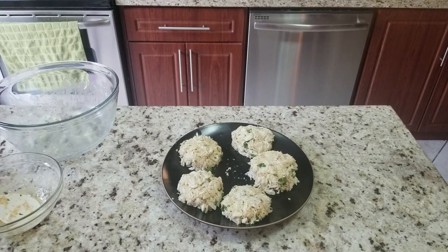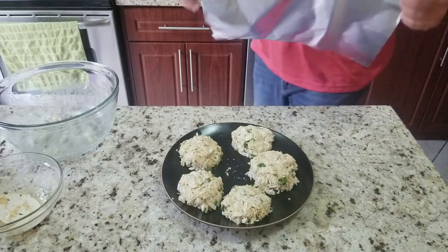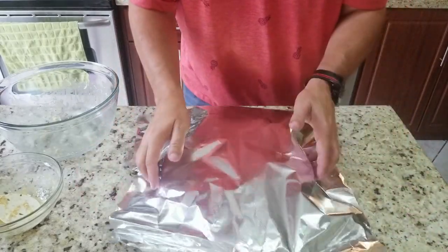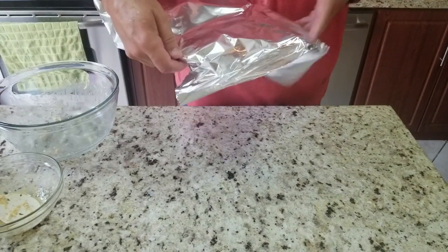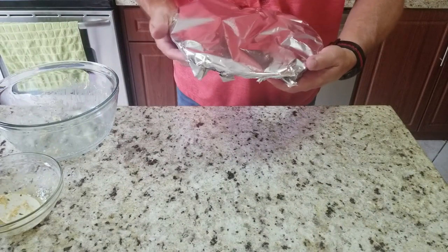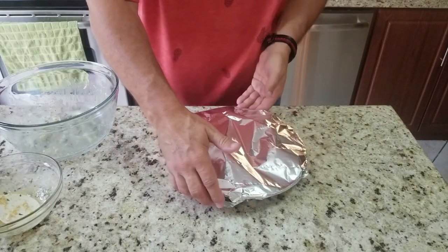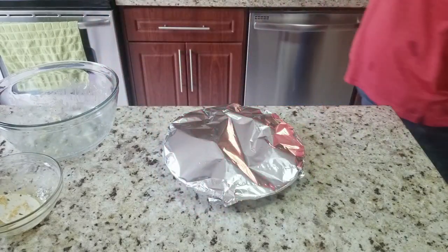There are our five crab cakes. We're going to cover these and put them in the fridge for at least half an hour, and this is going to do two things: it's going to bring the flavors together, and it's going to get the patties nice and congealed together so they don't fall apart as easily.